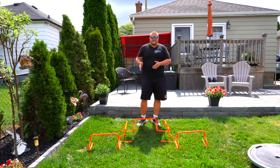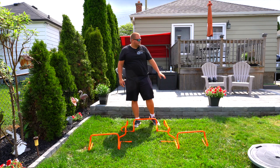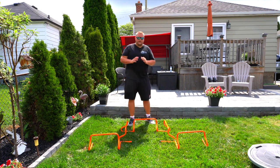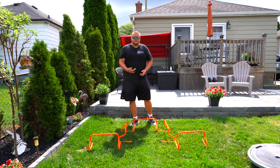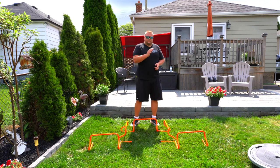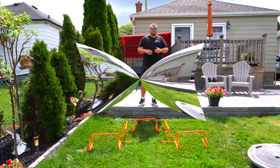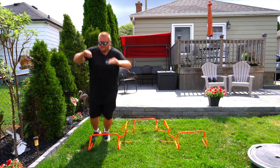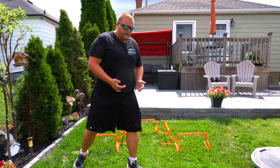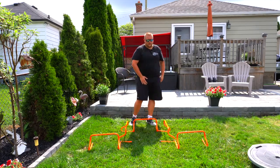I actually prefer doing this on grass or sand rather than cement or concrete, mainly because it's easier on your knees. If your grass is wet, don't do it, and sand makes it a slightly better workout. You can also stack this drill by adding a drop-off squat before going sideways and forward — and whatever you do on one side, do the same on the other.